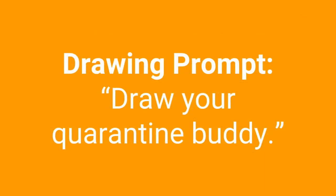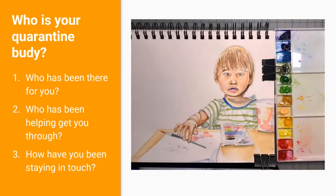Today's prompt is: draw your quarantine buddy. So who is your quarantine buddy? Who has been there for you? Who's been helping you get through? How have you been staying in touch with this person?